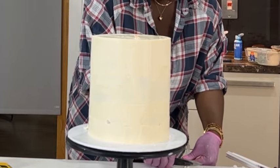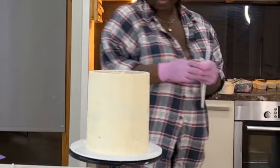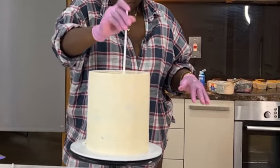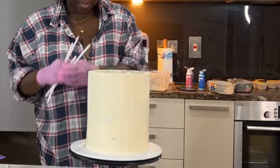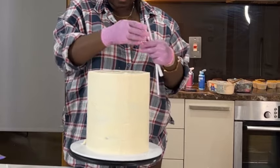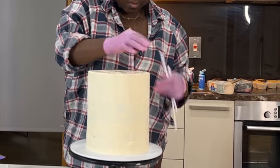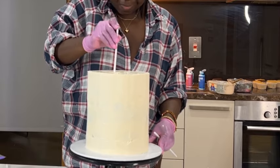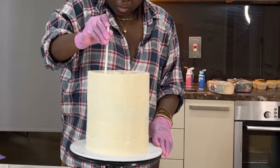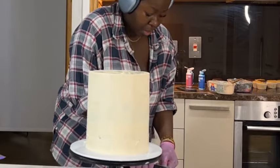After cutting all your dowels, make a circle in the middle of your cake in the space where you're going to place the top tier. You want the dowels to be in a circular formation with a space in the middle. I'm putting all eight dowels in a circular form. Once you're done, take another longer dowel that you haven't cut and cut it to a height that protrudes out of the bottom cake and into the top cake — you want it to be quite long for stability.